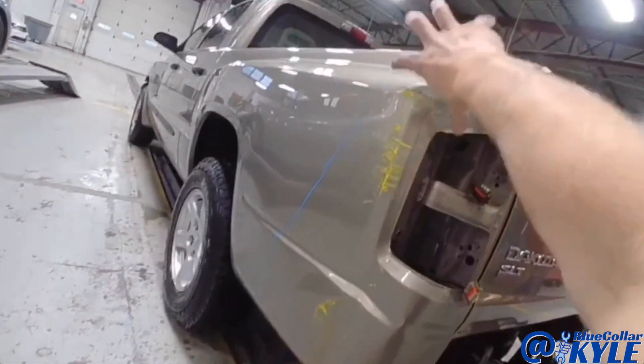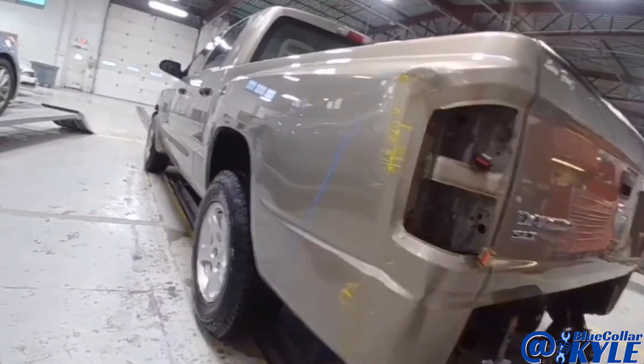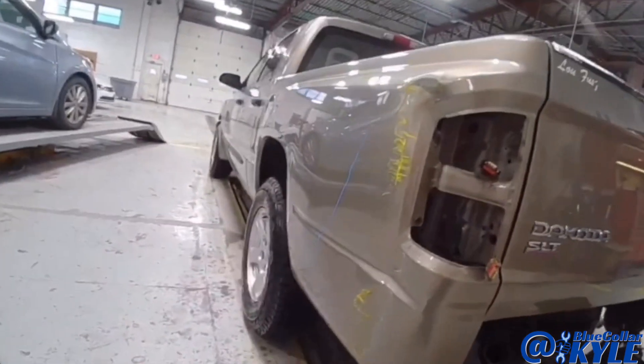I'm going to repair this side. I'm going to start working this metal back into shape, get the taillight to fit, and get this one fixed up.